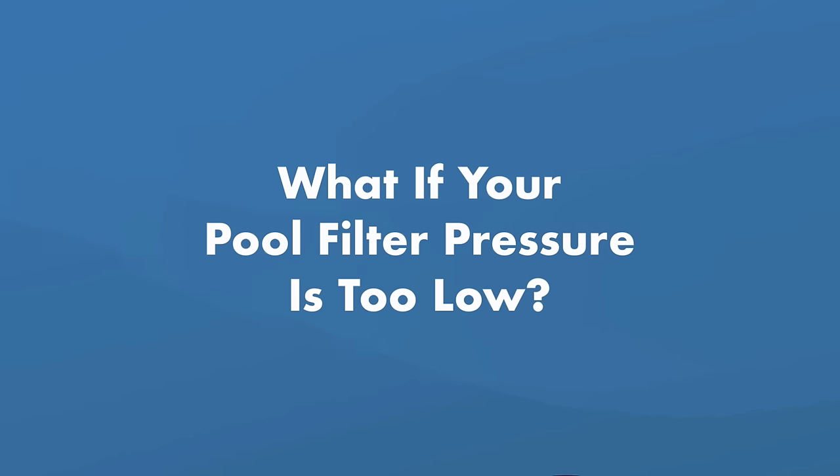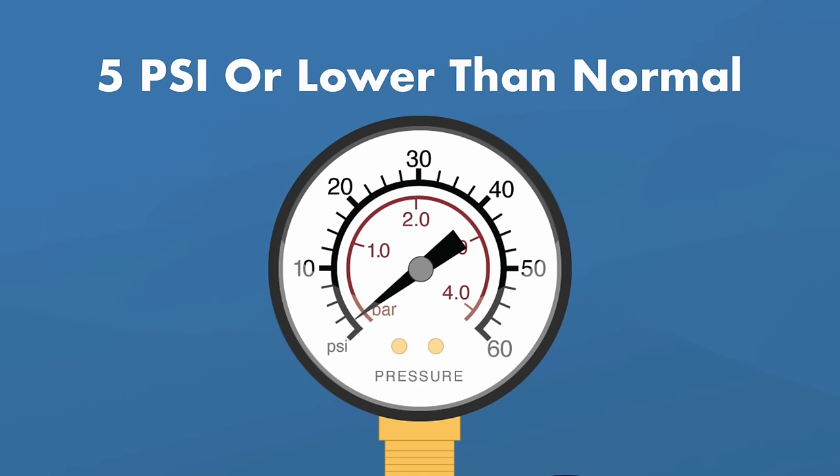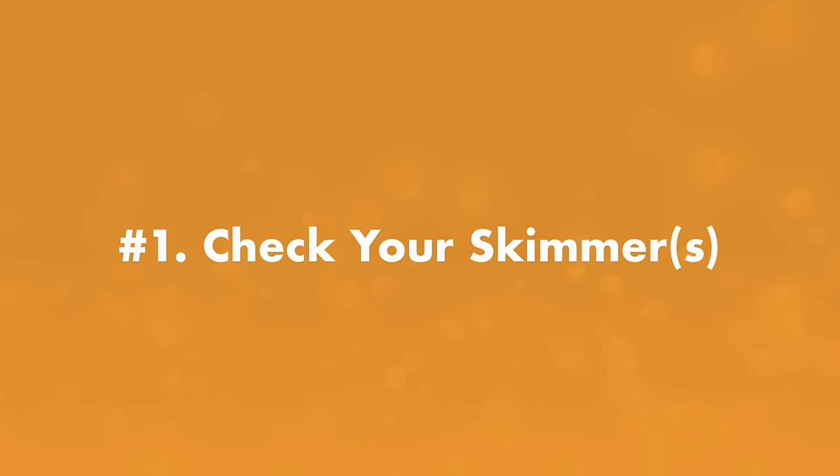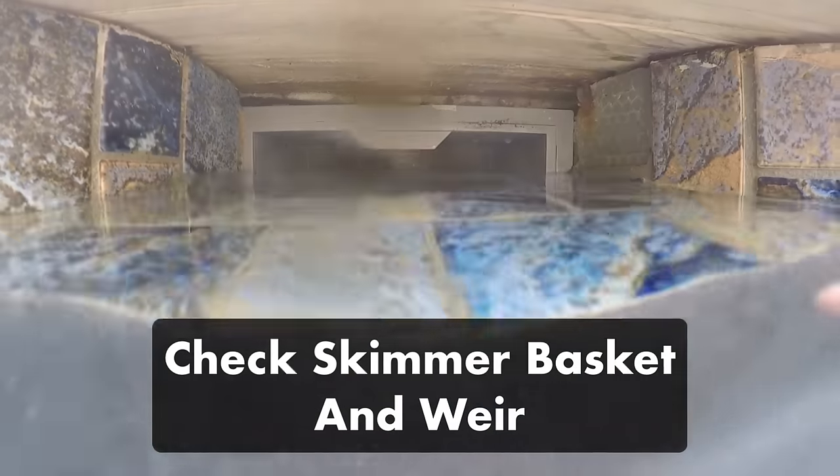So what happens if your pool filter pressure is too low? If the pool filter pressure gauge starts to read five PSI or lower than normal, it means your water isn't reaching the filter quickly enough. The most common cause is a blockage located somewhere before the filter. This means it's time to check the skimmers, pump basket, pump impeller, and drain covers for anything blocking your circulation. Number one: check your skimmers.